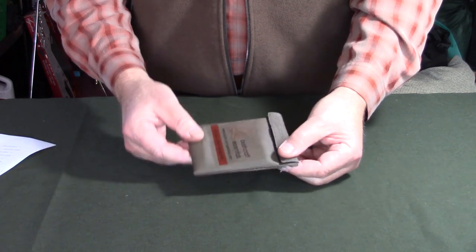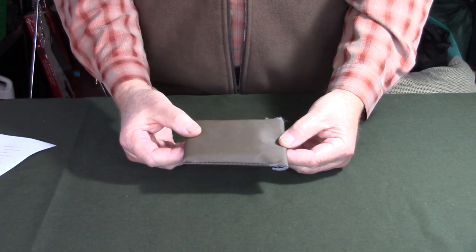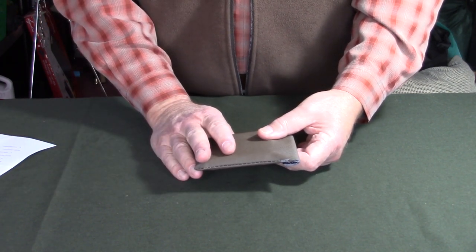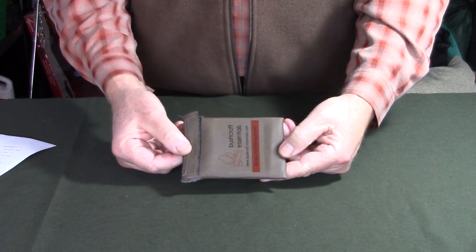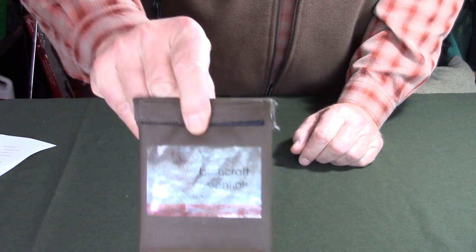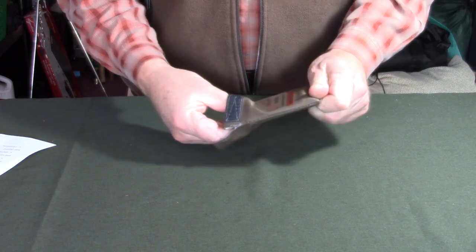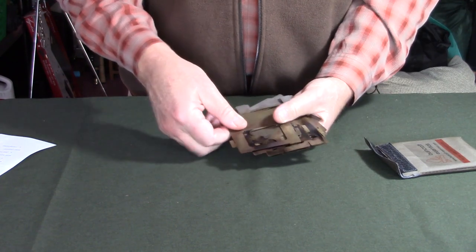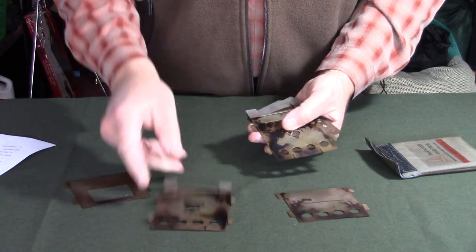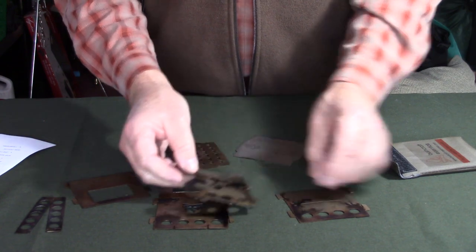Let's start with the assembly of the stove. This is not the case it arrived in from Germany — it came in a small cotton stuff sack, which is more than sufficient. I made a more permanent temporary case out of an old barbecue cover. Bushcraft Essentials sent along a couple of stickers which I put on the front. Inside we have a number of plates: a front plate with the feed port, a back plate, two identical side plates, a pair of pot stands, a fire grate, and an ash pan.